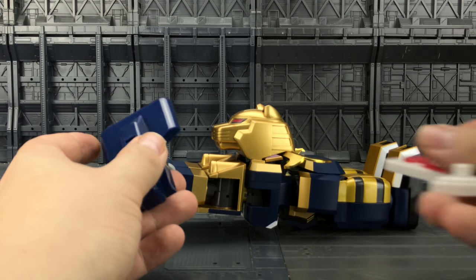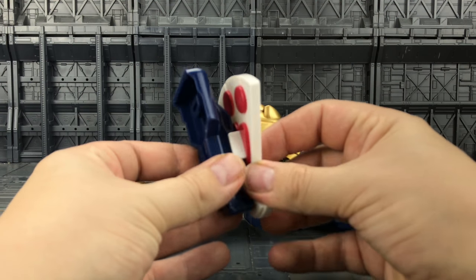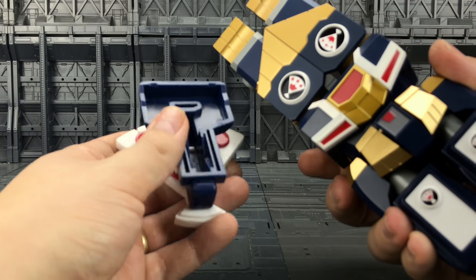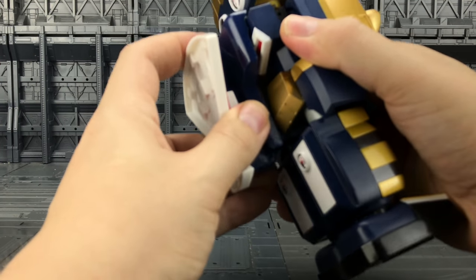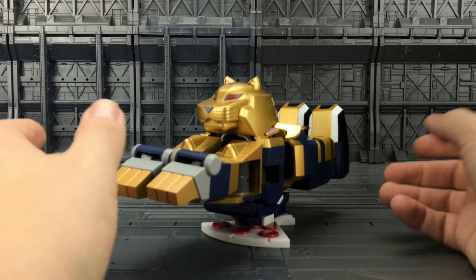Alright, first of all let's get the actual Sphinx base on. We've got this nice cat footprint section — please tab in on here. And then this underside which comes to here, we have this crotch piece section. That is just going to line up and slide in, and this then supports the Sphinx mode nicely.